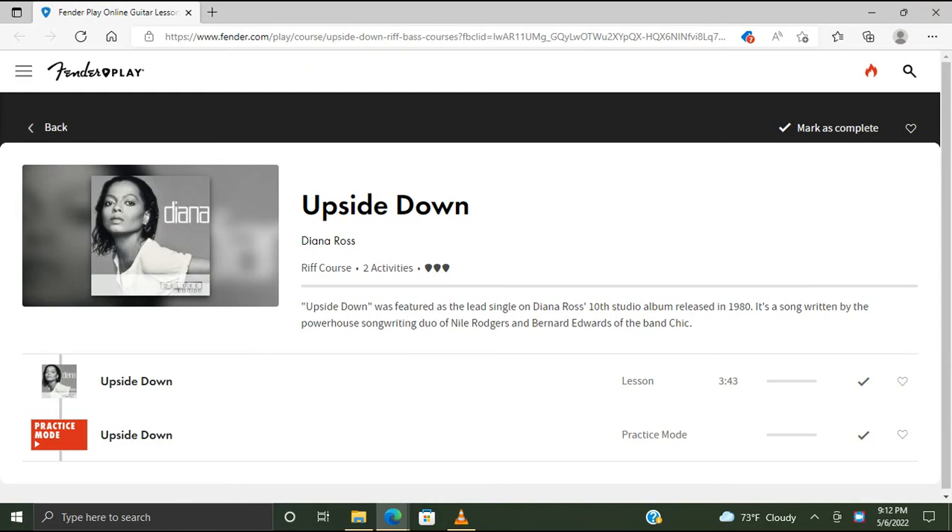Upside Down was featured as the lead single on Diana Ross's 10th studio album, released in 1980. It's a song written by the powerhouse songwriting duo of Nile Rodgers and Bernard Edwards of the band Chic — or is it Chic? Hold on, is that Sheik or Chic? Should probably look it up sometime.